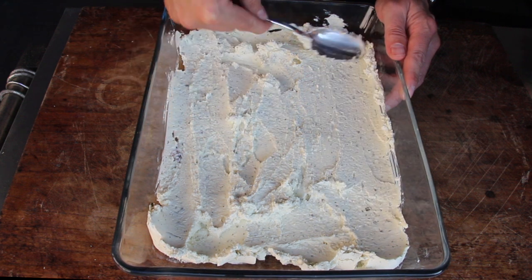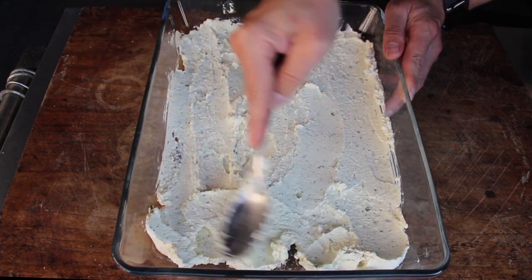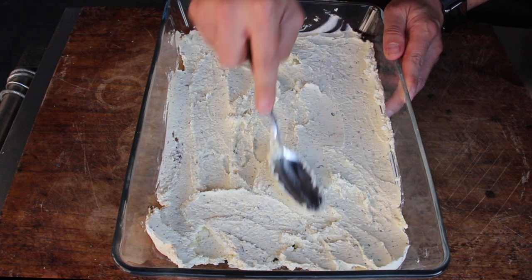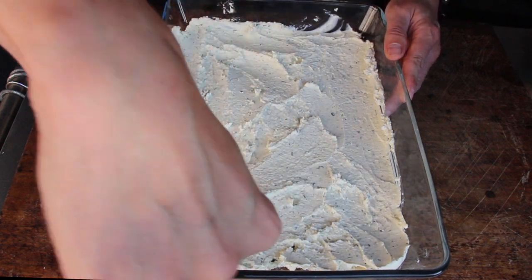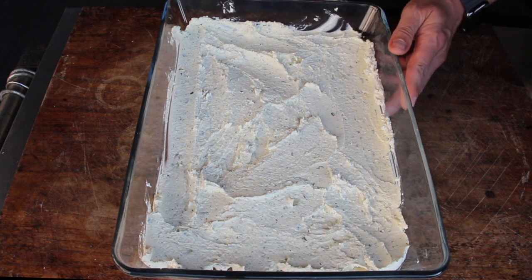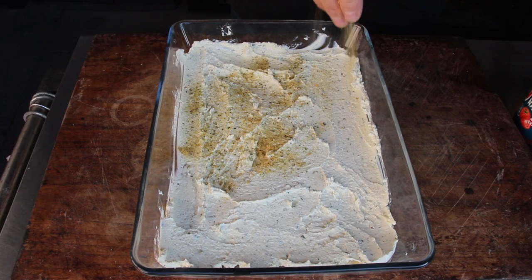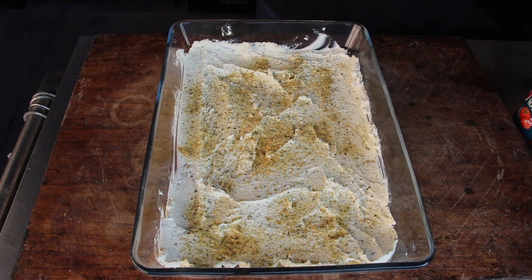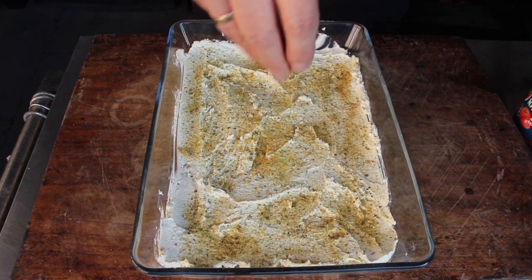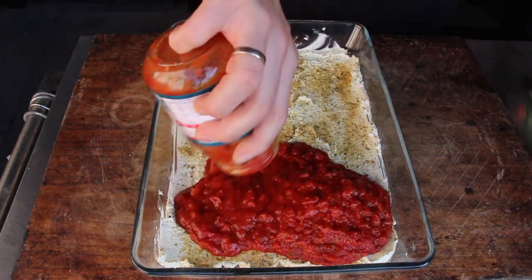If you want to recreate this dish at home, make sure to check out the video description — we have all ingredients and measurements in there. The next layer is a seasoning layer. I decided to go for SPG: salt, pepper, and garlic. There are several versions available, or you can mix your own.